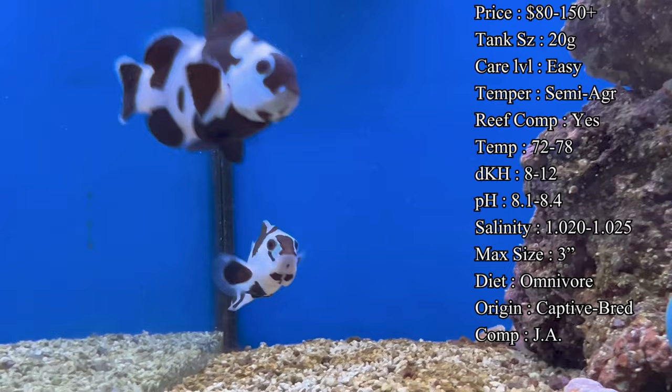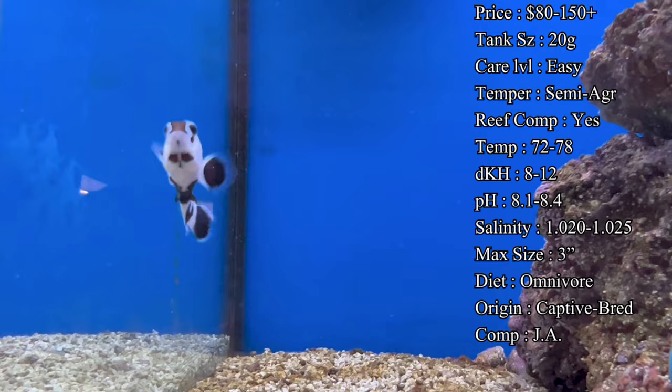On the flip side, you could add a group of them to a really large reef — you can really go either way. I've seen people adding half a dozen clowns to a 200-gallon reef and it's really fun watching them guard their leather corals and anemones around the tank, all swimming together.